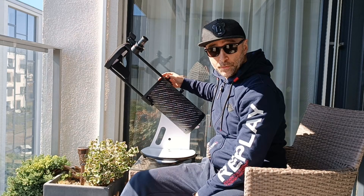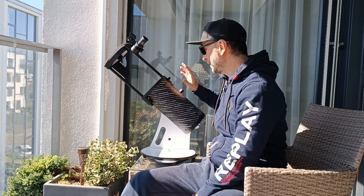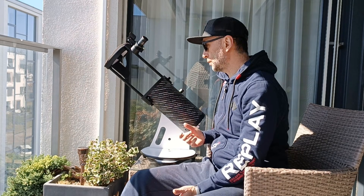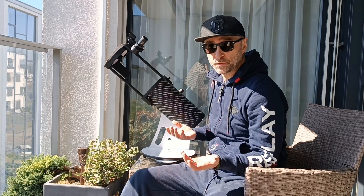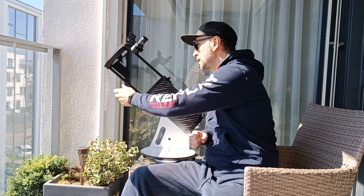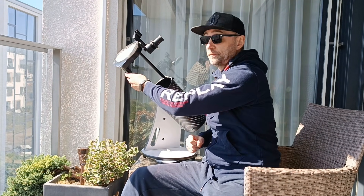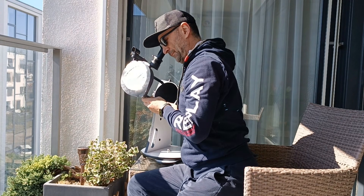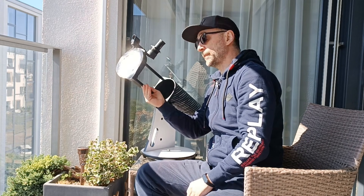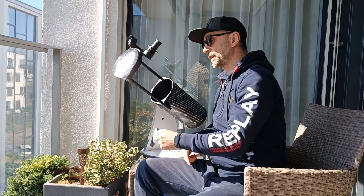It is also possible to observe the Sun if you build a simple solar filter — let's have a look at how that went. Here we have the SkyWatcher Heritage 130P in practice; this is how you would typically be using this telescope. It's really not rocket science — it's a tabletop Dobsonian. I'm wearing sunglasses because I'm looking at the Sun — never a bad idea to have some extra protection; these are polarized.